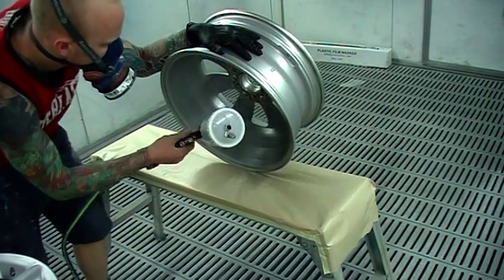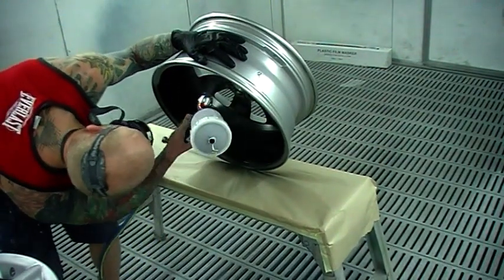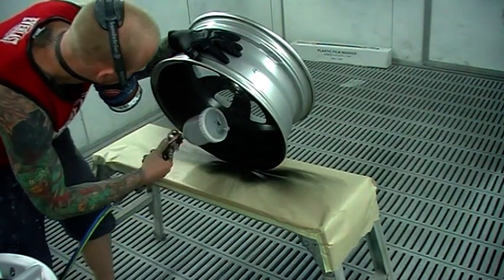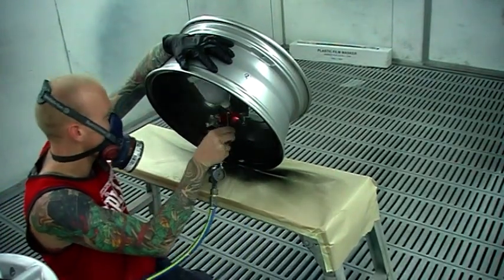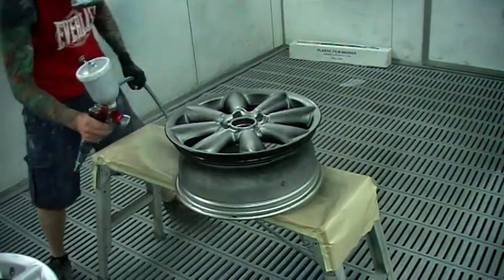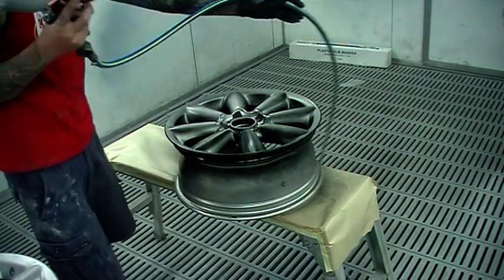We're doing a color change on this from silver to black, so flip it up first and do the inside. Make sure you get all the inside just in case — you don't want to see through to a different color inside there. I've found this is the best way to do it. You can do it in two stages by painting the inside first, but then you end up getting a masking edge if you do that. So flip it up, do the inside, flip it back over, do the outside.